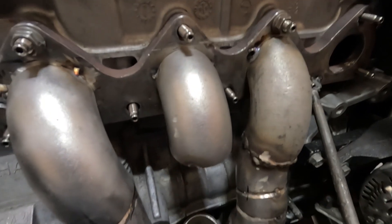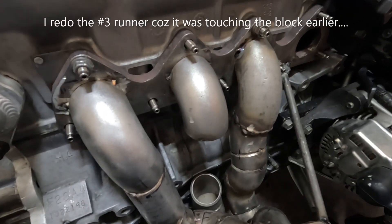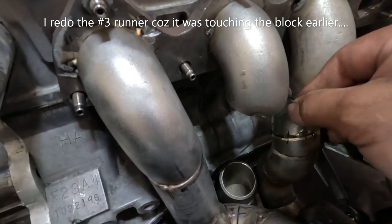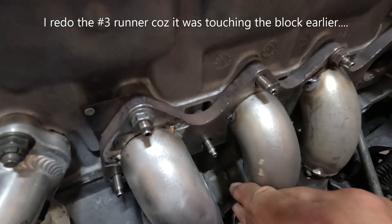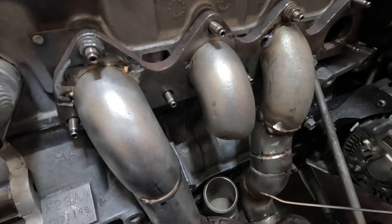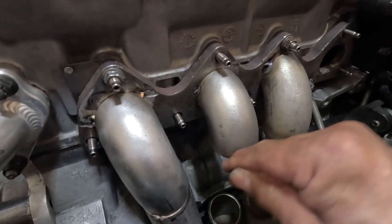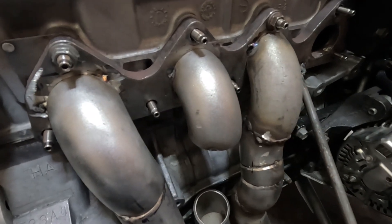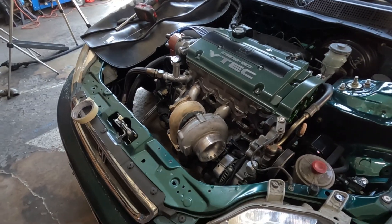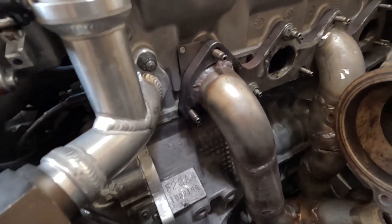I think that will do. This time I've got some clearance on the block right here. This thing will expand, so I'm gonna have to notch that block, but that's the best I can do — it should be good. A little bit of a progress report: got number four pretty much secured, and number three all welded up.